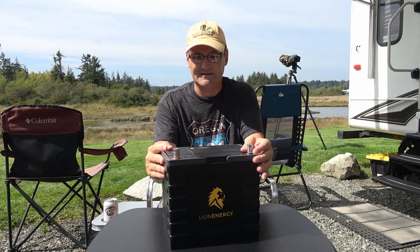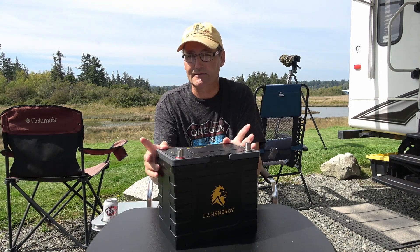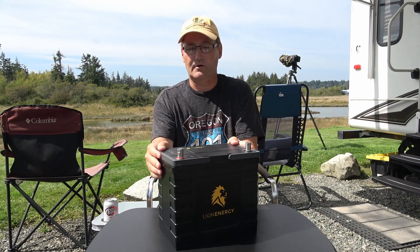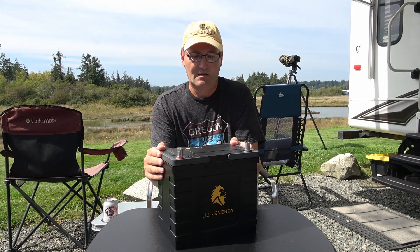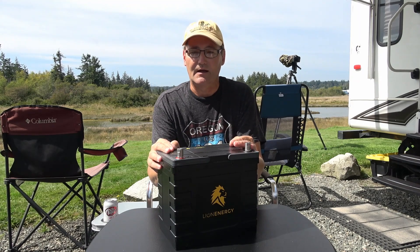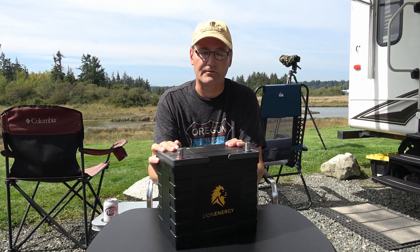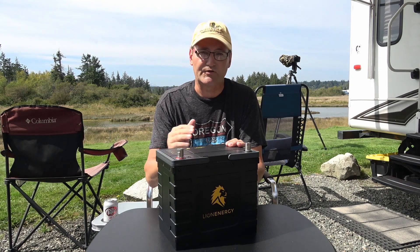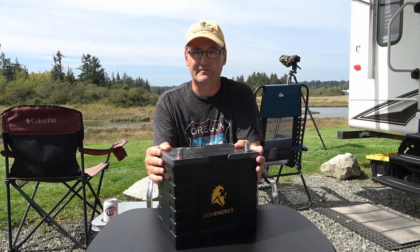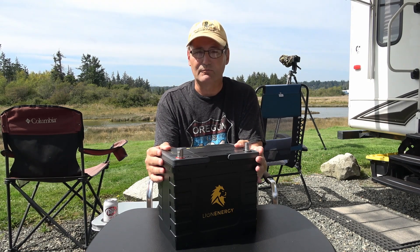Another negative is the warranty. They call it a limited lifetime warranty, which sounds great, but reading the fine print, they define the battery's lifetime as 3,500 cycles or 80 percent capacity retention. There are a couple of different ways they can measure that, making it a little vague — not a hard time period — so they do leave themselves some wiggle room there.